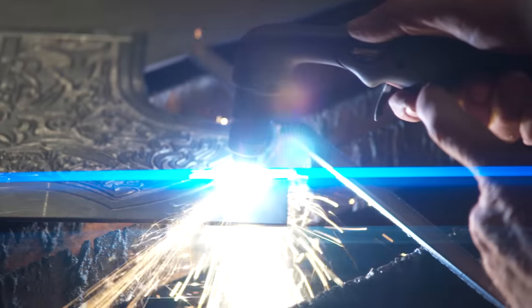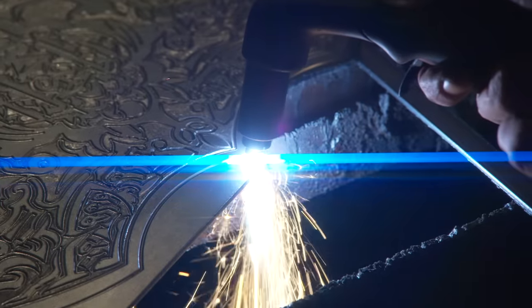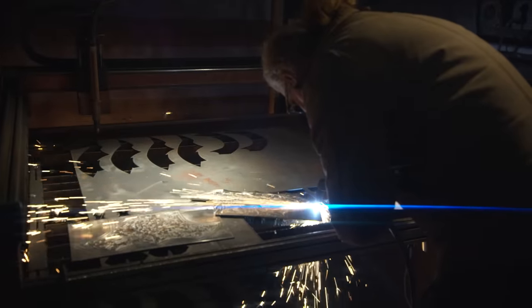Cary takes the hand plasma cutter and cuts off the excess material. Since they'll be sanding these closely before assembly, it's important to have most of the material out of the way — otherwise you'd just be adding work. Once everything is cut and clean, they'll be able to see more of the final form of this axe.